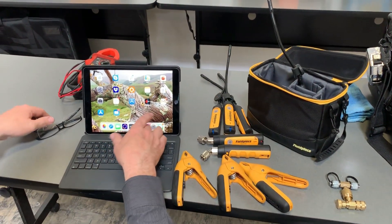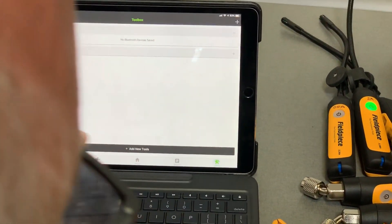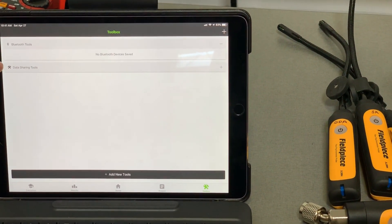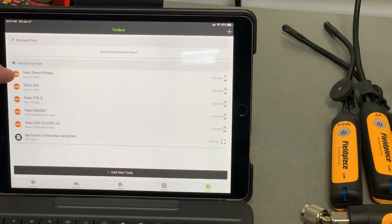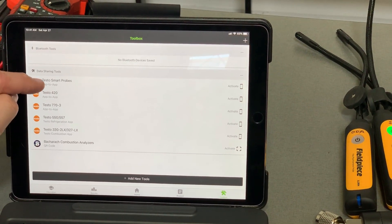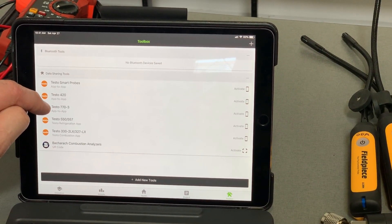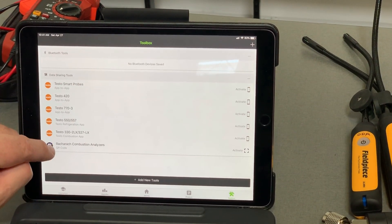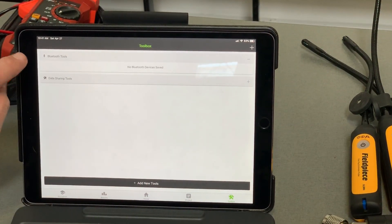Now we'll open up MeasureQuick. When you open it up, you need to go into your toolbox — tap on the toolbox — and there are two types of tools: Bluetooth tools and data sharing tools. Data sharing is app-to-app. If you open that up, this is the Testo Smart Probes — they talk app-to-app, taking data from their app into our app. The capture hood, the 420, the 770 electrical meter, the 550, 557 — all these are app-to-app communication, and then down here there's a QR code. This is not the section we need to be in, but I just want to point that out.